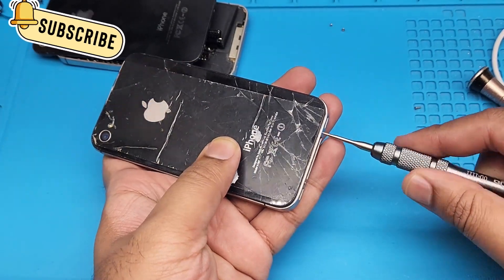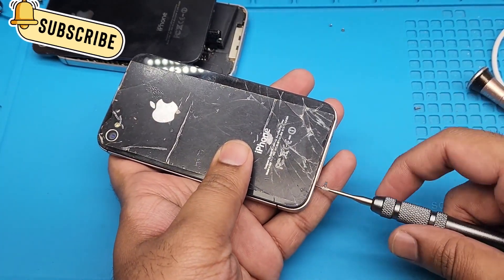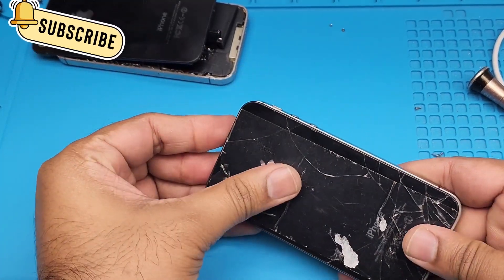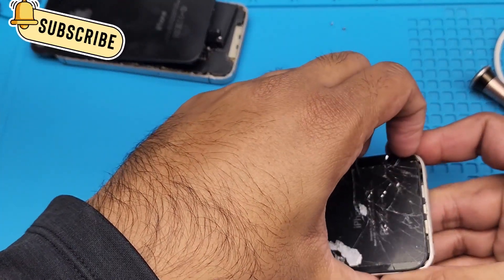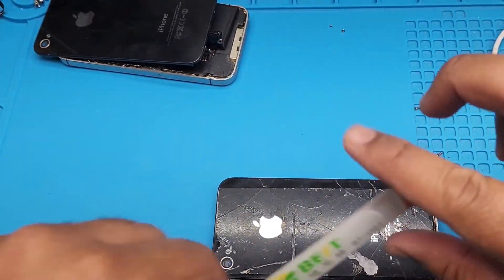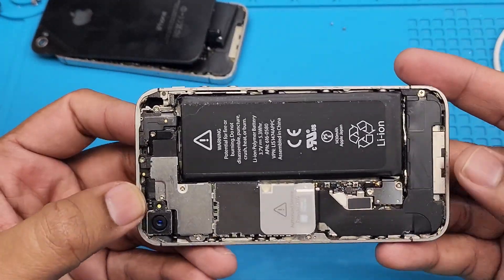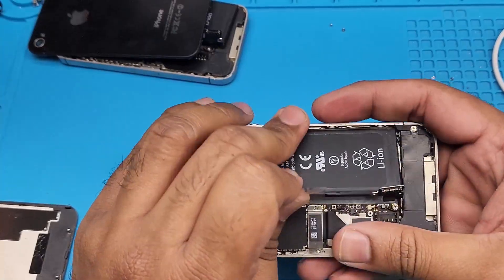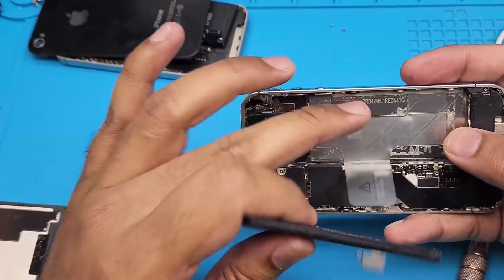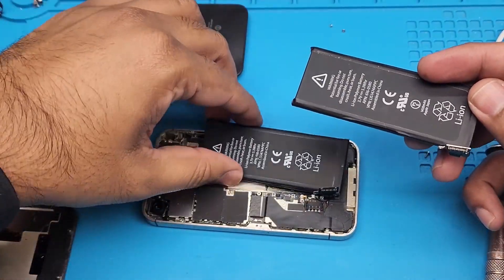Now for the other one — let's take out the bottom screw and see if it has a good battery. It's giving me a hard time because it has tape on the sides. It's out. It does have a battery, but I think it's an aftermarket battery — it has adhesive tape as well.